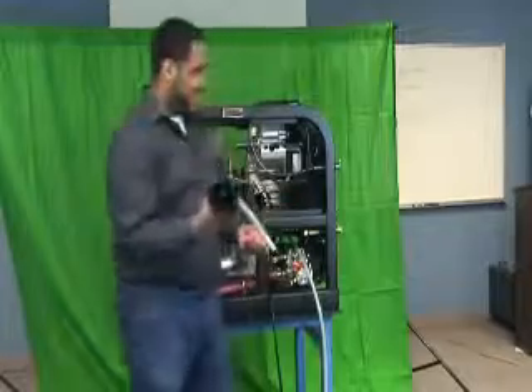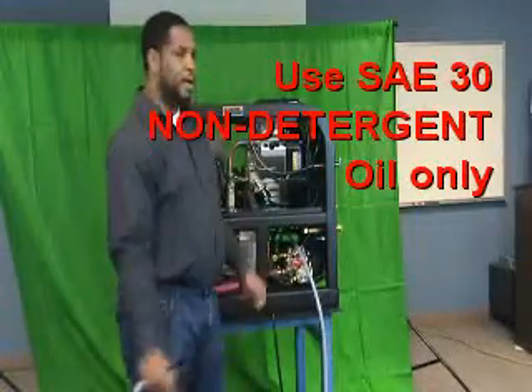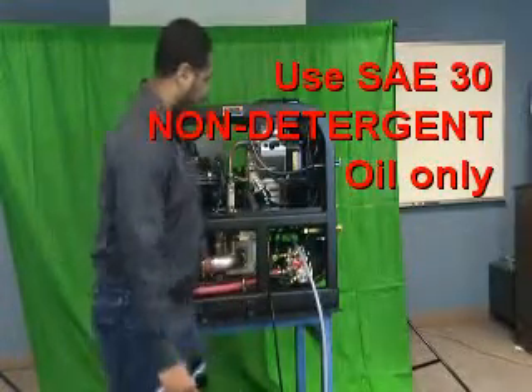You need to use SAE-30 non-detergent oil. The detergents in the oil could chemically erode the pump and prematurely wear the pump to failure.